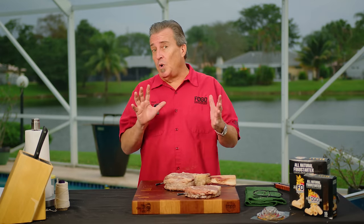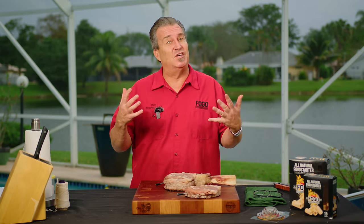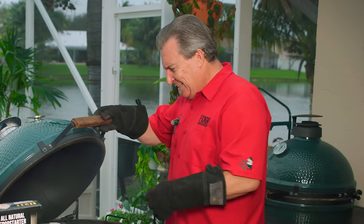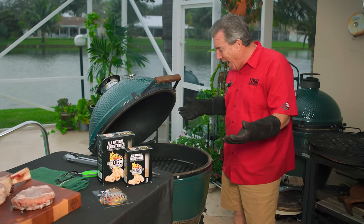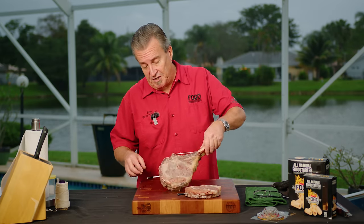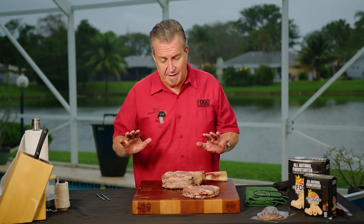Our next step is to sear them. Now you always want to let your steaks rest, right? The good news when you're doing it like this: we're going to open that grill up and get it really hot, but it's going to take about 10–15 minutes — and guess what, that's our resting period. So once we sear them, we can take them right off, slice them and eat them because they will have already rested. All we have to do is take out our deflector, let this fire build up, and we'll sear in about 10 minutes. One thing we got to do before we sear the steaks — always pull the thermometer probes out. You don't want them exposed to super direct heat. We're going to sear them for about a minute to a minute and a half per side until we have a really nice char on them.